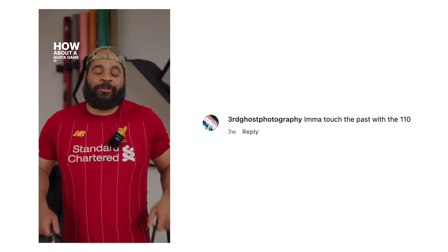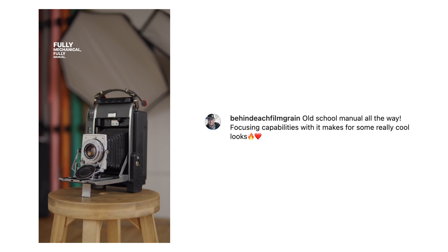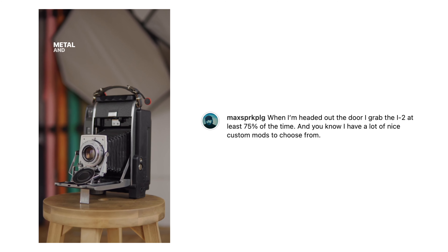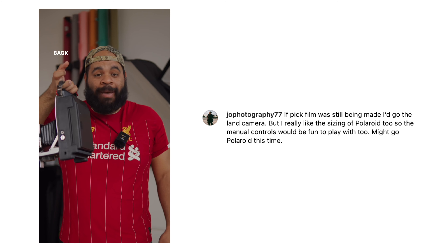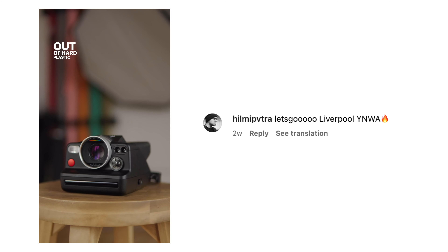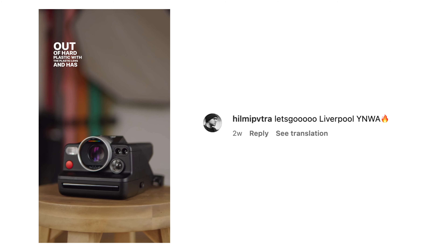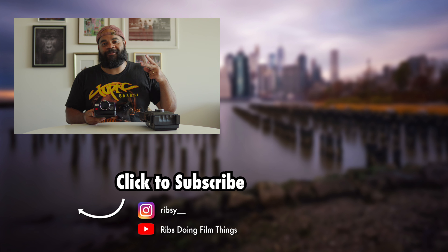Let me know what you think in the comments — would you rather have this or the classic Polaroid? I put it on Instagram and was actually surprised at how many people preferred the old school one versus the new one. I thought it'd be more 50/50, but it actually leaned a bit more towards the old school — maybe not a surprise since we're in the analog space and people want that analog experience. But either way, the best thing here is having both. All right, on to the next video.